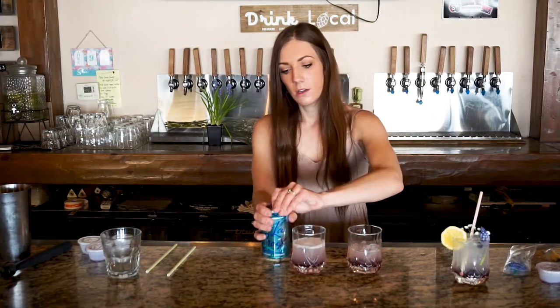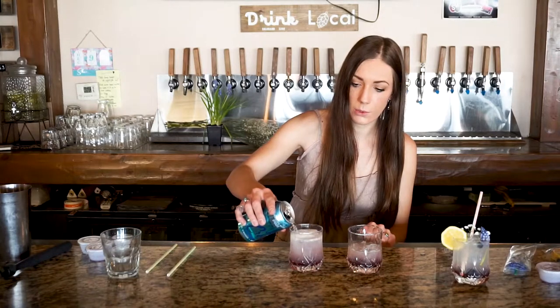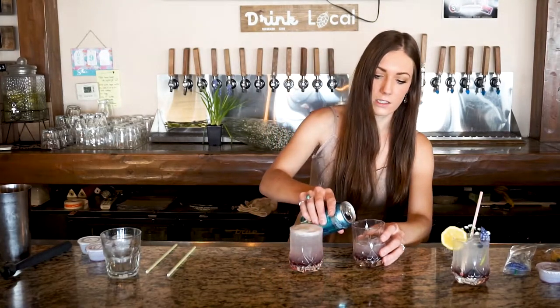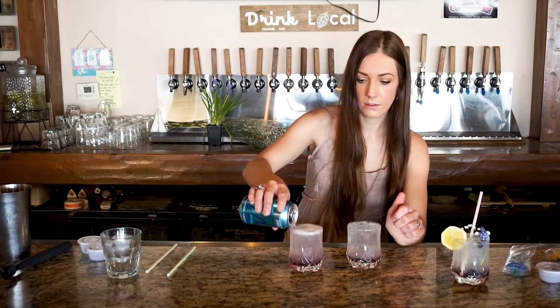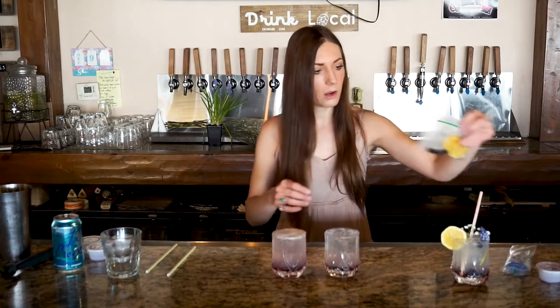If you want to add more ice you definitely can. Now we are going to add our soda water — you want about two to three ounces for the cocktail and about three to four for the mocktail, so one soda water will fill up both. Slowly pour that on top. If you really want to make sure it's not going to mix, you can use your spoon to pour it in slowly as well.